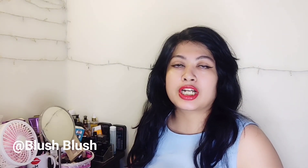Hello friends, welcome to Blush Blush. I am your friend. Today's video is an entirely requested video — someone said that you do not make videos for men, so I thought I should make one for them too.